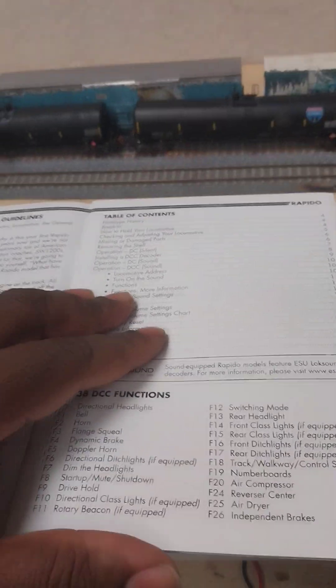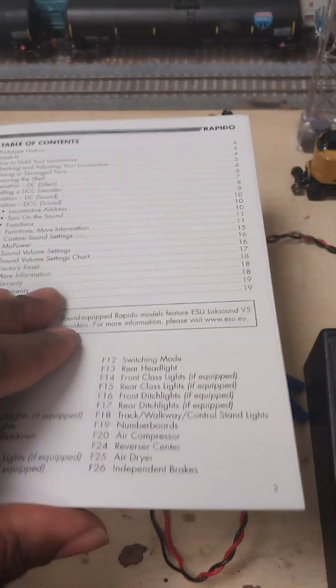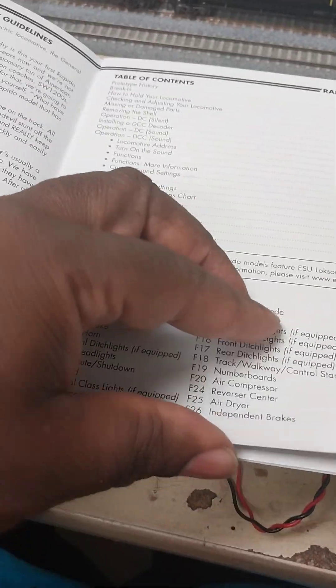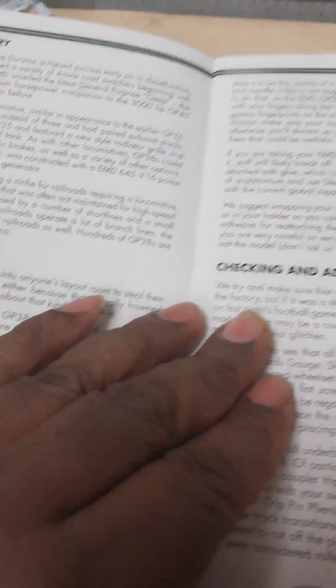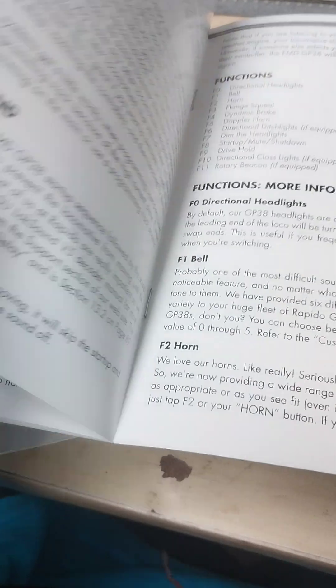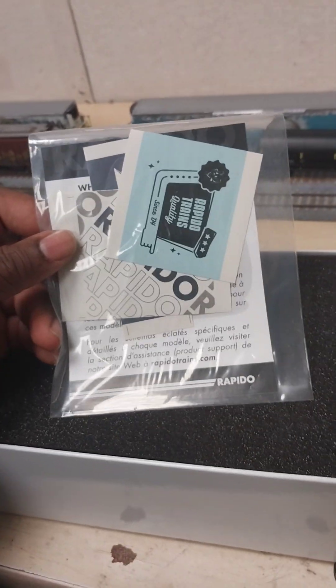We're not going to tarry too long about that — these are the functions. Also, within the pack they don't have an exploded diagram. It's a schematic of the engine because it's just too much detail. I say this engine is by far the best GP38 to date that I've seen. Because this is an American engine, they are pretty specific. You got your stickers and your notice telling you that the exploded diagram — you're going to have to go online to get that.